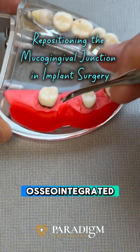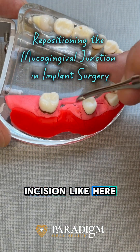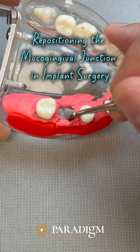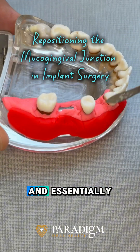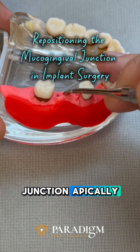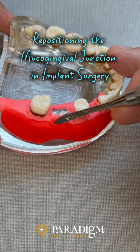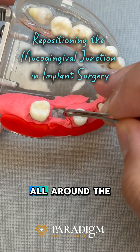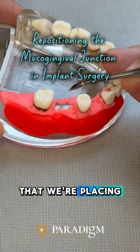Once the implant is osseointegrated, I make a similar incision here and here, then place a healing abutment and essentially reposition this mucogingival junction apically to allow an adequate amount of attached gingiva all around the healing abutment that we're placing here.